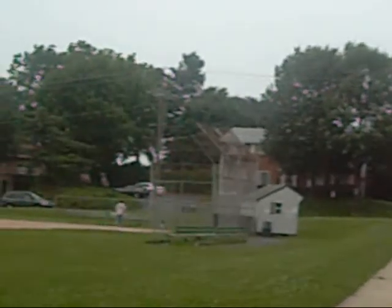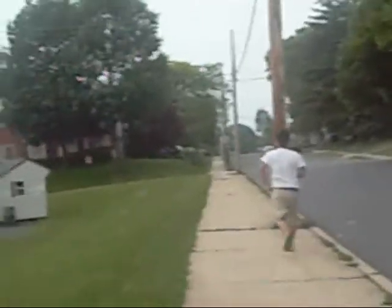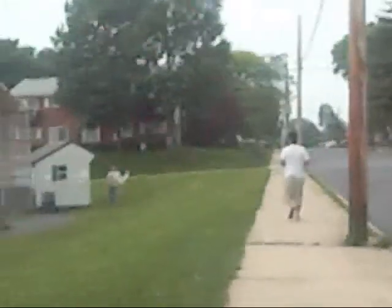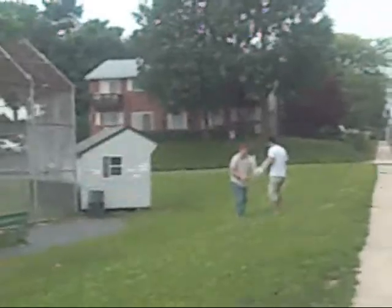I'll see you next time. A second crash. Go get him! Some nice citizens grabbing the plane for him. Something came off of the plane — I think the brushless motor popped off.